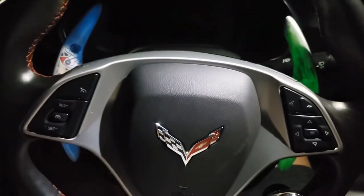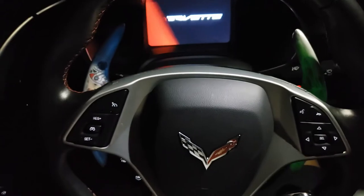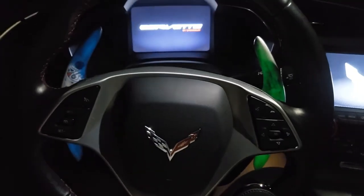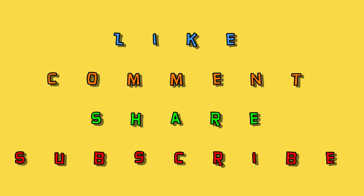If I turn on the car, you can still see it glowing. The screen turned on. Turn this off — yeah, very cool.